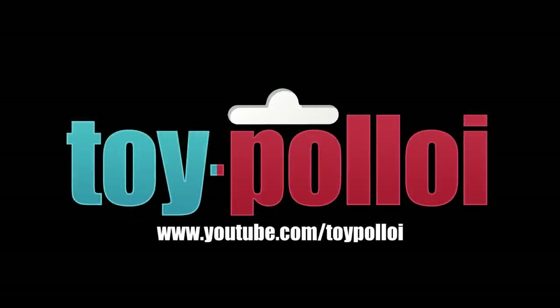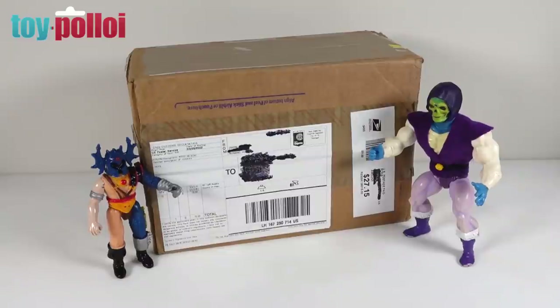Welcome to Toy Palloy! Hello and welcome to another video from Toy Palloy. Today we're doing a quick unboxing video as I've just received this package from Dwayne in Richmond, Virginia. A few weeks ago I received an email from him out of the blue just saying a package was on its way.